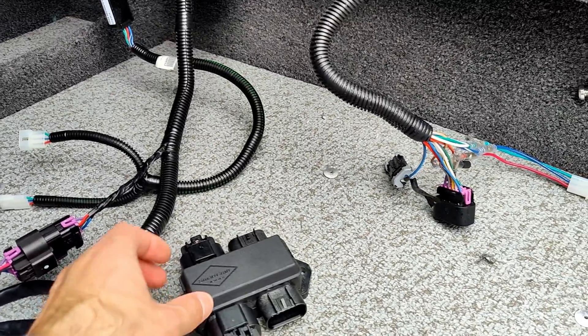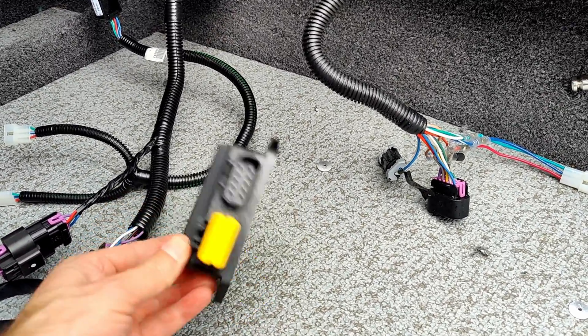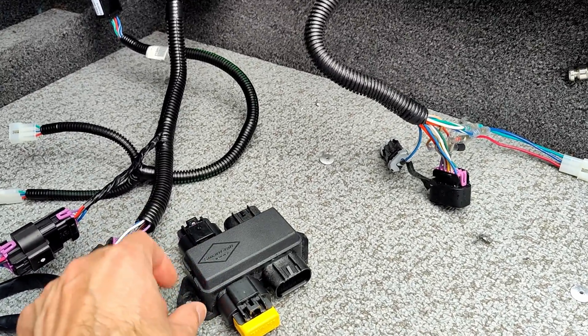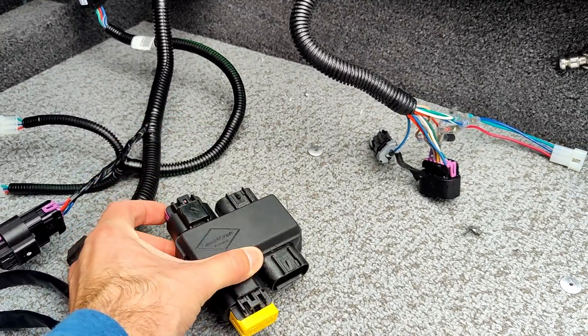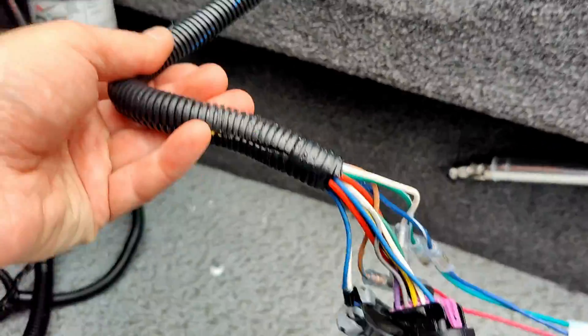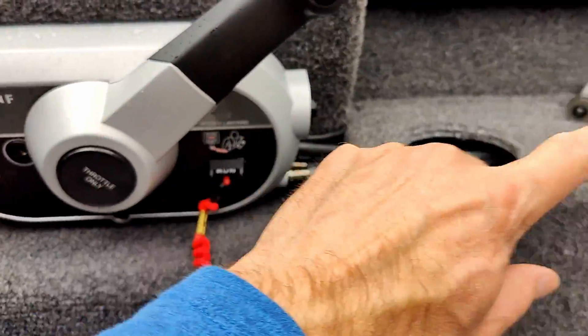Then you've got this J-box from Mercury. The instructions say you want a terminator, so I bought one. The J-box — I actually paid more for it — you can get these for about $45 now. It does come with two plugs; I have one on there.